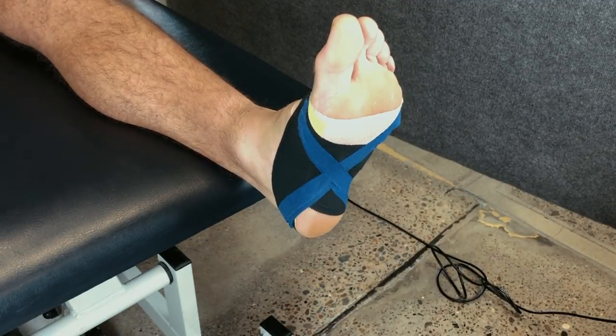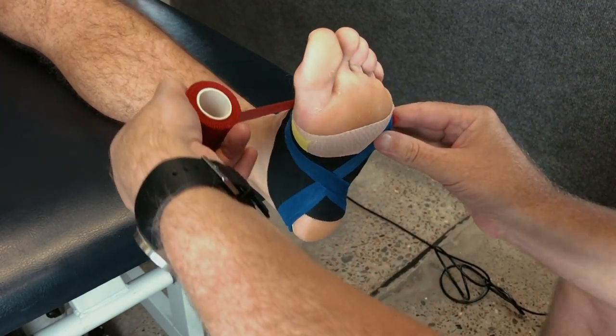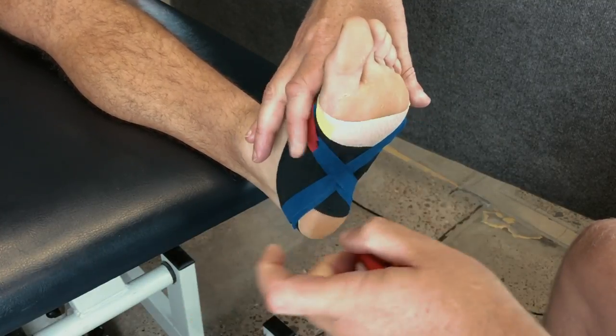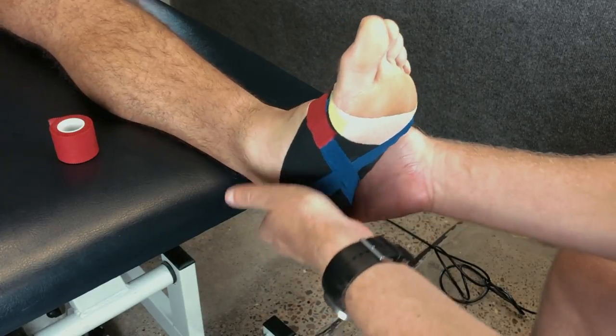Finally, as we do with all taping jobs, finish with a locking strip to hold all the ends of tape secure. Use your hands to press down on the tape to ensure you get good adhesion.